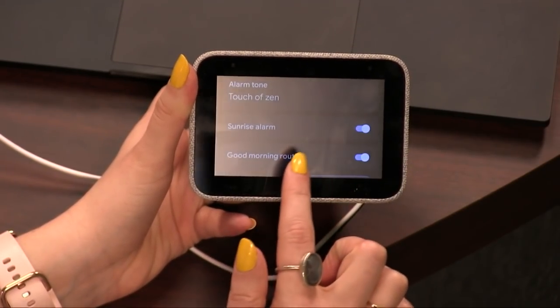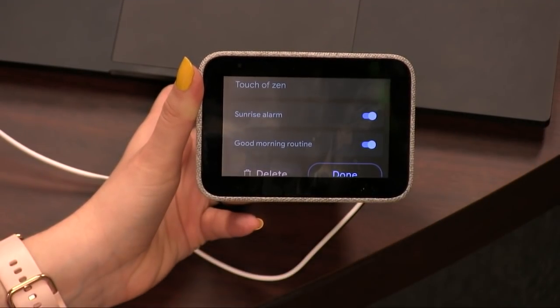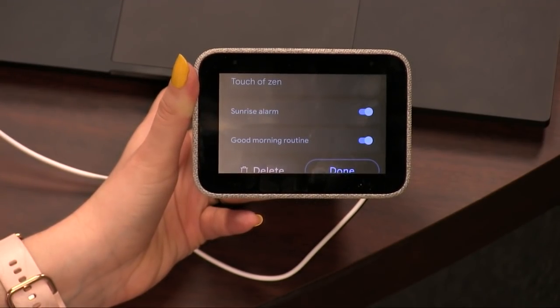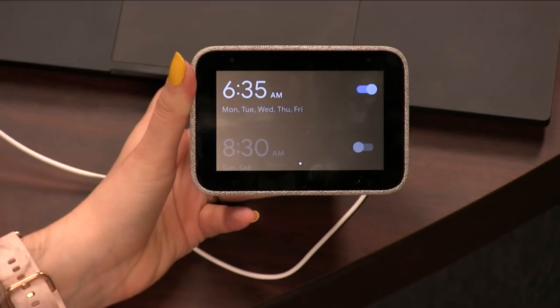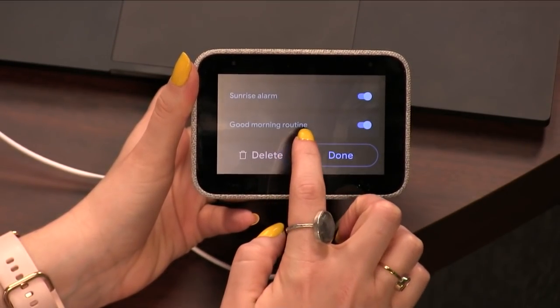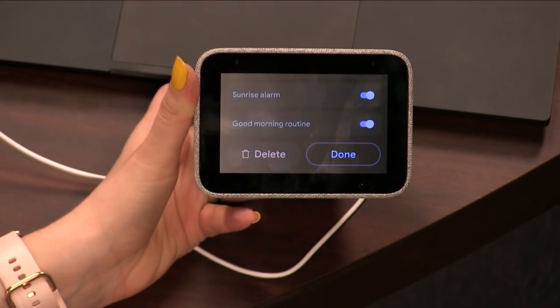You can set a sunrise alarm, which lights up the screen. If your head is right next to it, that would kind of help — it lights up the room a little bit. You can do that with Hue bulbs as well for a gradual effect. The Google Assistant routine works, but it only does the good morning routine, which is a real bummer.